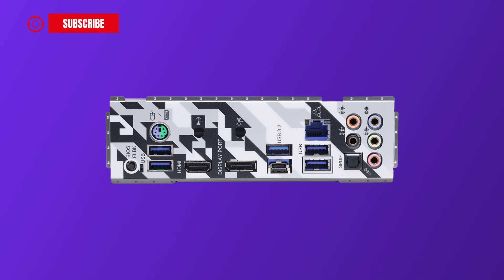On the back I/O panel, we find a BIOS Flashback button, PS/2 keyboard and mouse combo port, two USB 3.2 Gen1 ports, an HDMI port, DisplayPort 1.4, one USB 3.2 Gen2 Type-A port, one USB 3.2 Gen2 Type-C port, a 2.5G LAN RJ45 port, two more USB 3.2 Gen1 ports, and audio jacks including center/subwoofer, rear speaker, line-in, front speaker, microphone, and an optical S/PDIF output port.